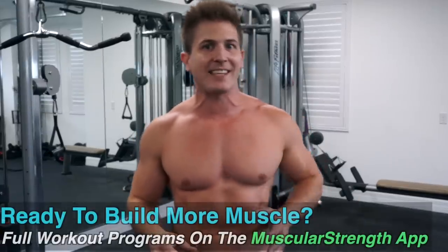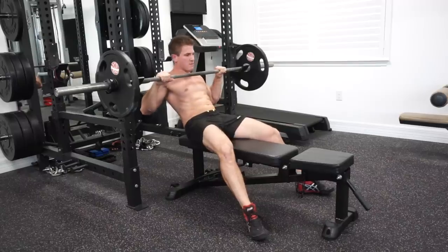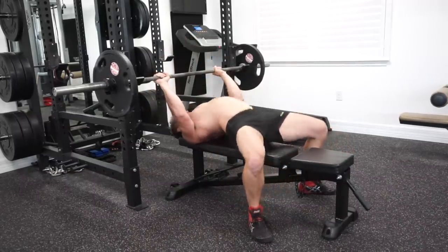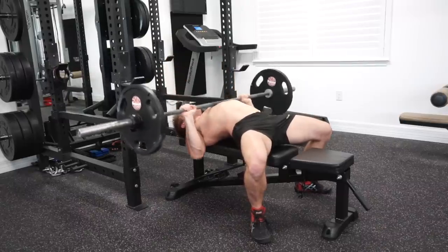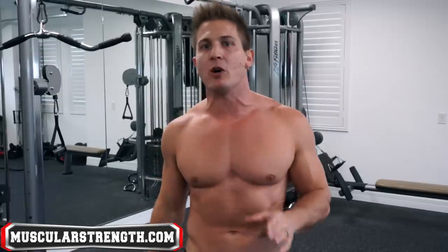What makes the barbell bench so great is that it's a lot easier to get into position and keep everything tight before unracking the weight. With dumbbells you have to roll back and then fine-tune your starting position, but with the barbell you can place both hands on the bar, plant your feet, and then slide up the bench — ensuring your shoulders are packed as tight as possible before unracking. If you've never really set up for a set of bench pressing properly, once you try these tips you can almost immediately add five to ten pounds to your bench press.